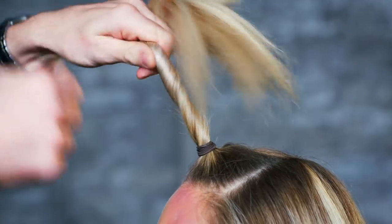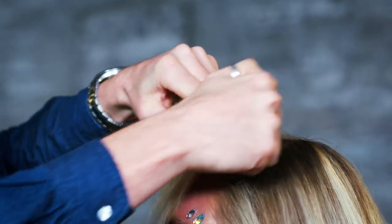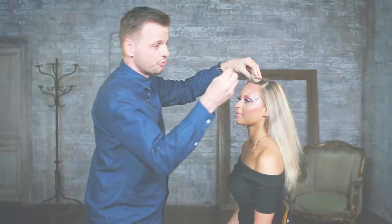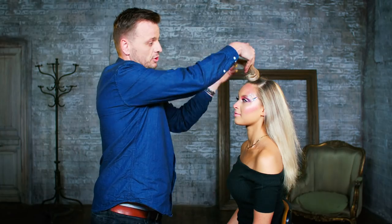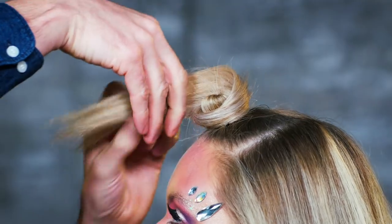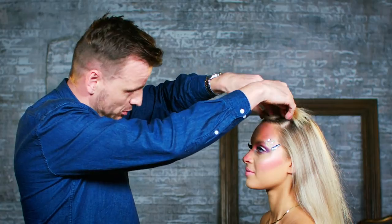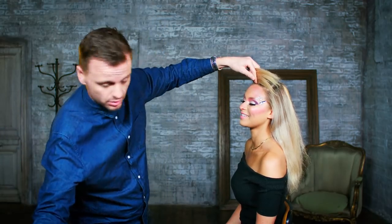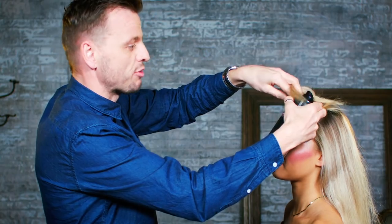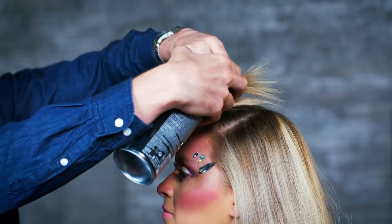We're going to take that hair, twist it on itself a little, and start to wrap it around the base. Then using a grip, I'm just going to secure that in. Using the rest of the tail, I'm going to shape that around — this is going to take a little bit of time. We're building that shape, and all the while we need to be using hairspray, which is quite vital to lock in the hair, hold it into place, and help us build and create that shape as we go.